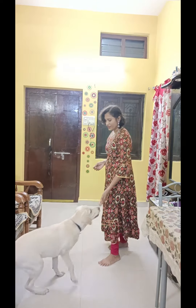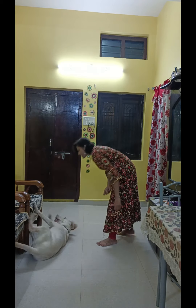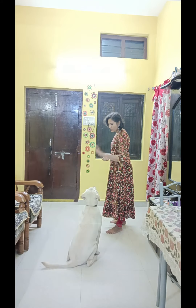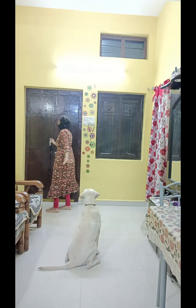Good boy. Good, very good, right? Get up. Very good. Stay, stay, stay, stay.